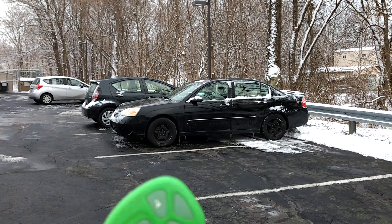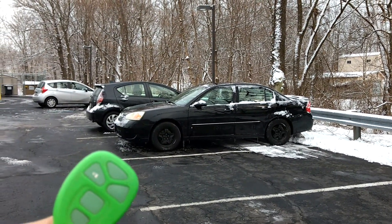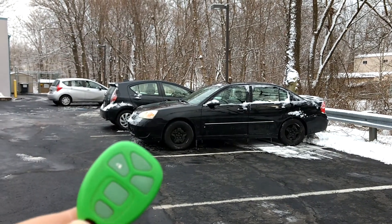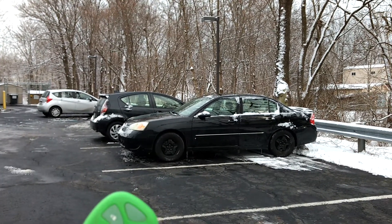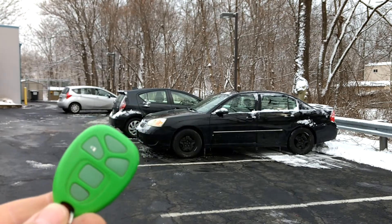And then the car starts. Especially on a cold, icy winter day like today, remote start is a really awesome feature to have. That's basically how you do it. If you have any questions or comments, post them below, and thanks for watching. If you like my videos, please subscribe.